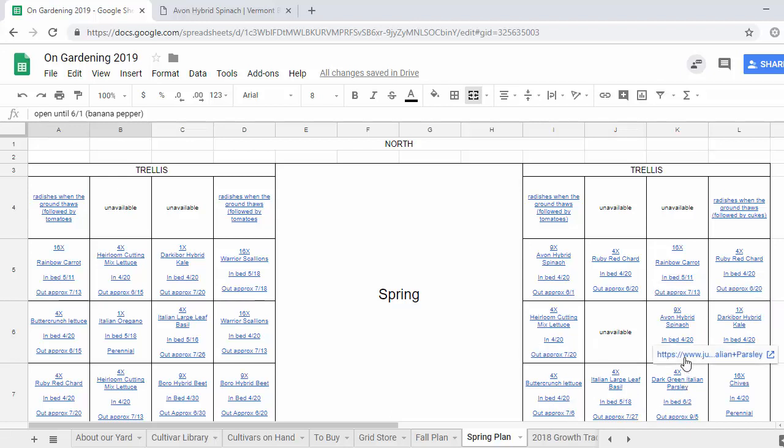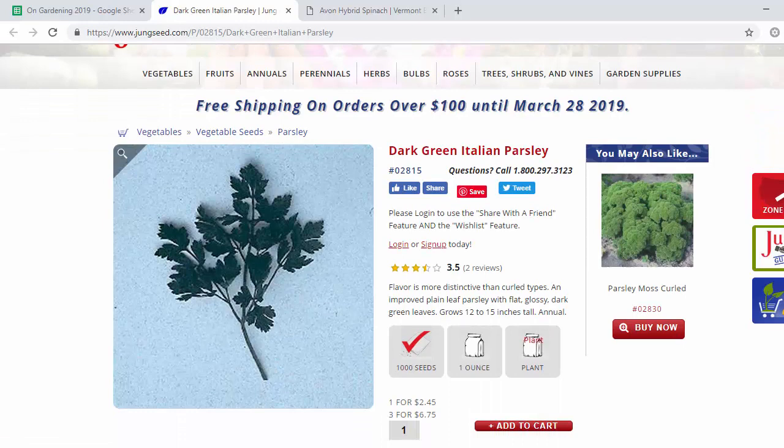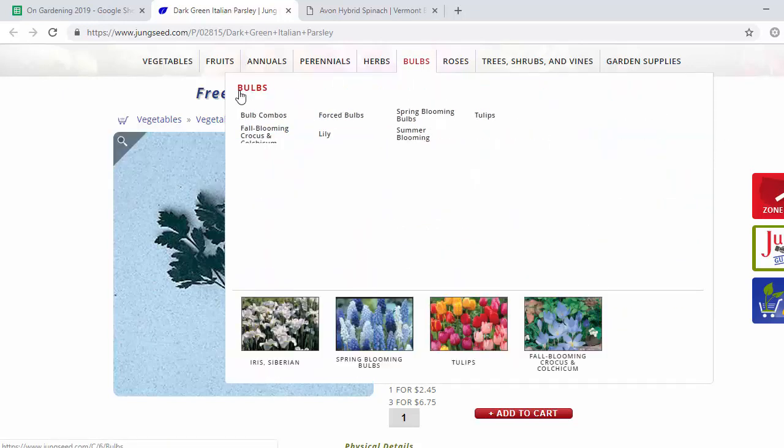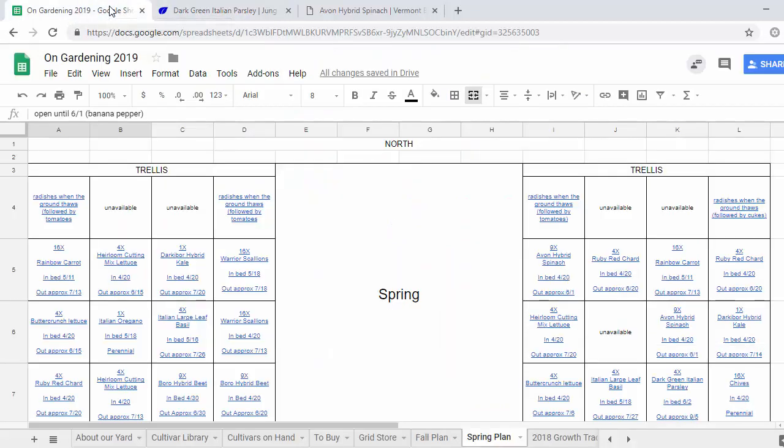Finally we've got a change of pace here — we've got some Italian parsley. Last year this was a rock star. We grew like two or three cells of this in the square foot garden and it just kept producing, really delicious, right up until the frost basically. It was great to have around because I tend to not use all the parsley I buy from the store, so it's nice to just be able to pick what you want. Great plant, highly recommend it.